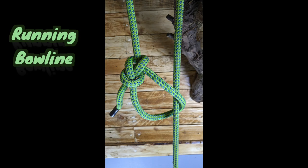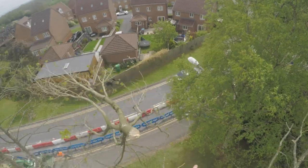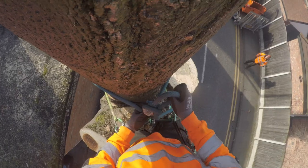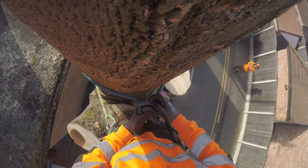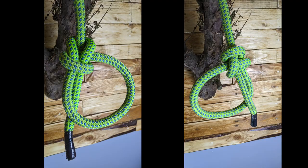I'm just going to go over the basic one, which is just a bowline. Obviously you've got a bowline on a bight, a running bowline — there are all those different types you can do, and obviously different ways of tying it also. You can do it with one hand or behind your back. This is the way that I was taught initially. I do it slightly differently myself now, but I'm going to show you that way as well.